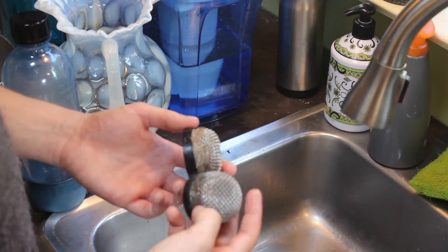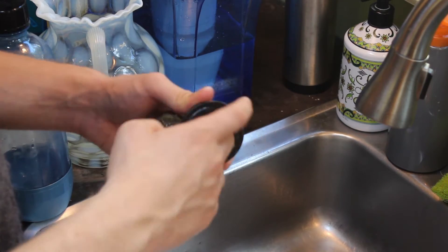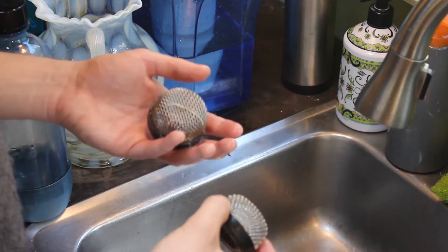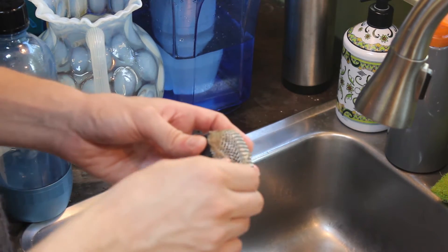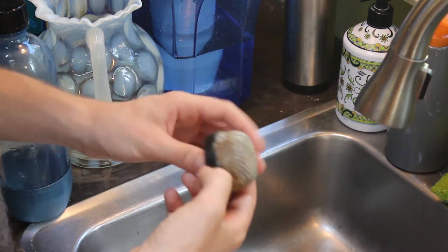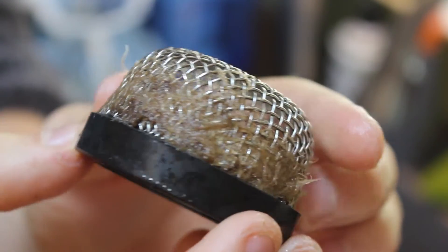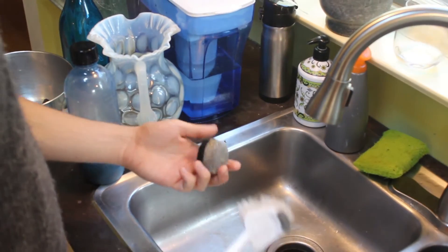We're going to try and clean out these microphone filters a little bit more, just to promote the flow through them, so we don't flood our grow beds — because that would be bad. There's no system for preventing floods other than careful maintenance. This one had it the worst. It's just full of roots and stuff, so I've got my trusty scrub brush.